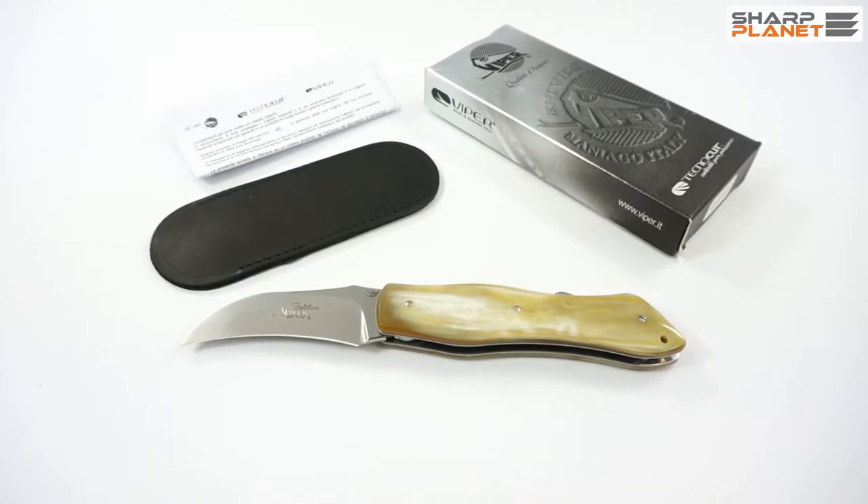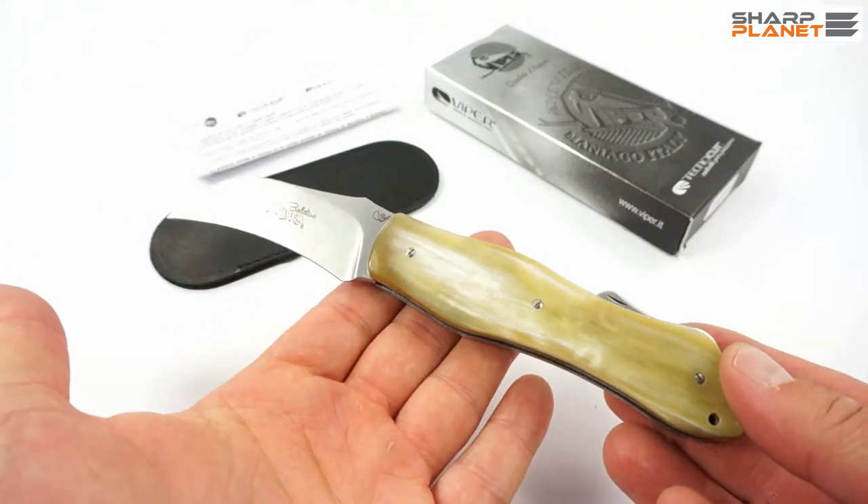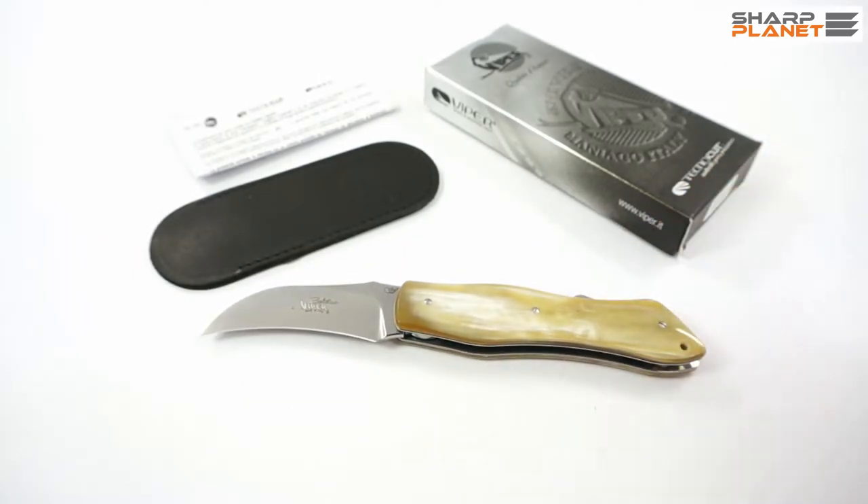This knife is made by TechnoCut under the brand of Viper, so it is really a high quality product made in Italy, in the famous city Maniago, where all major knife making companies are based — including TechnoCut and the Viper brand. It is specially designed for mushroom picking.